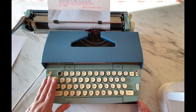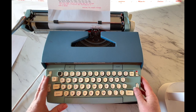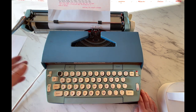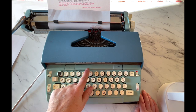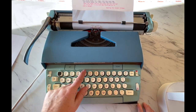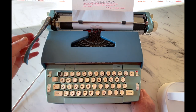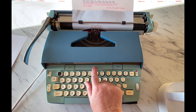We're going to take a look at the keyboard. First thing, we're going to turn it on — here's your on-off switch, just turn that on. I always like to give my electrics a few seconds to get the motors going and warmed up. Over here you're going to see your tab. Some people use them, some people don't. If you want to use it, you can set your tab with this button, clear it with this button, and advance with this button.